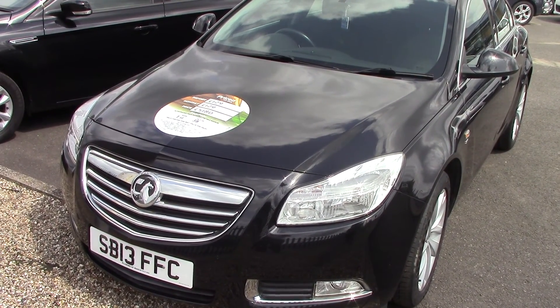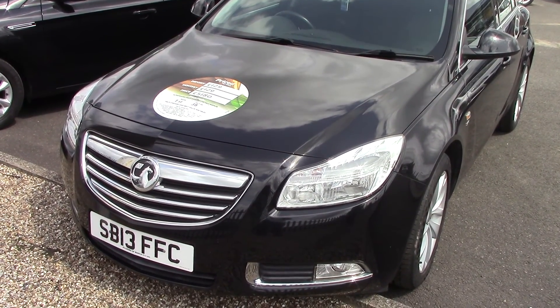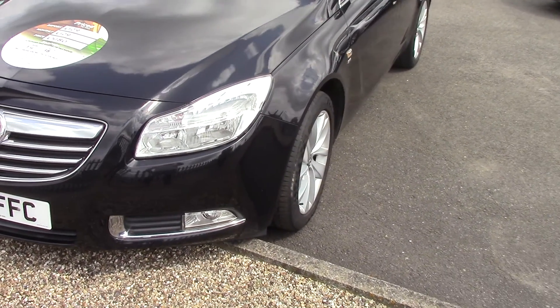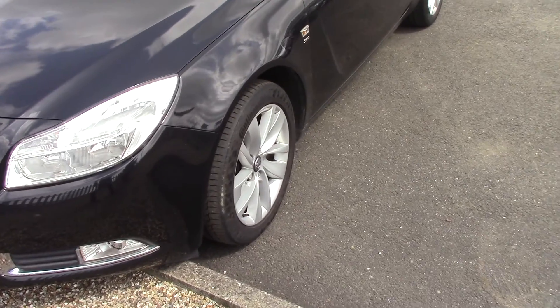Hello and welcome to Pilgrims. Today we're going to have a look around a 2013 Vauxhall Insignia 1.8 SRI. As you can see it's finished in a lovely black metallic.